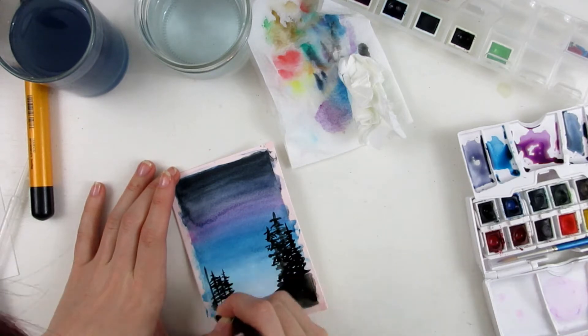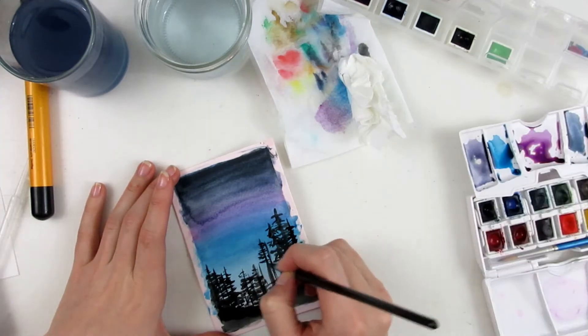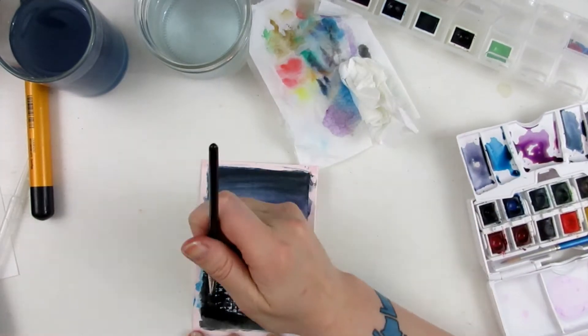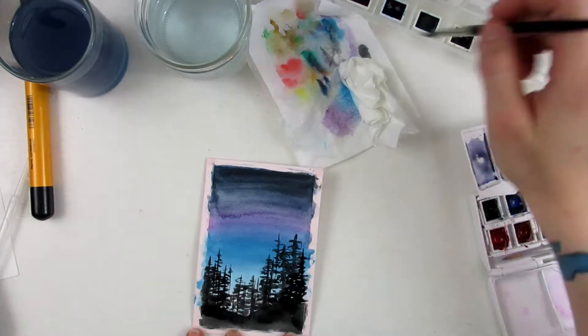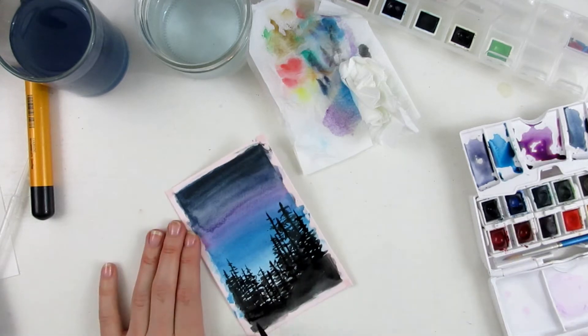And that's basically the entire thing. You make this gradient for the sky and then you draw on top of it with the black watercolor and you get this really nice silhouette of a forest. It's just really simple and a fun project — I kind of want to make more.